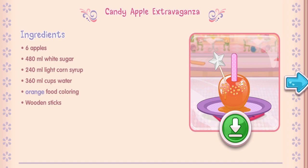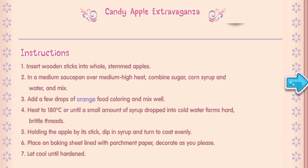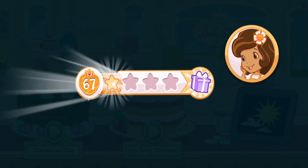And you just created this very special recipe! Don't forget to save it so you can make it at home! Whenever you're ready, let's go choose our next dessert to bake! We earned stars from completing Orange Blossom's order!